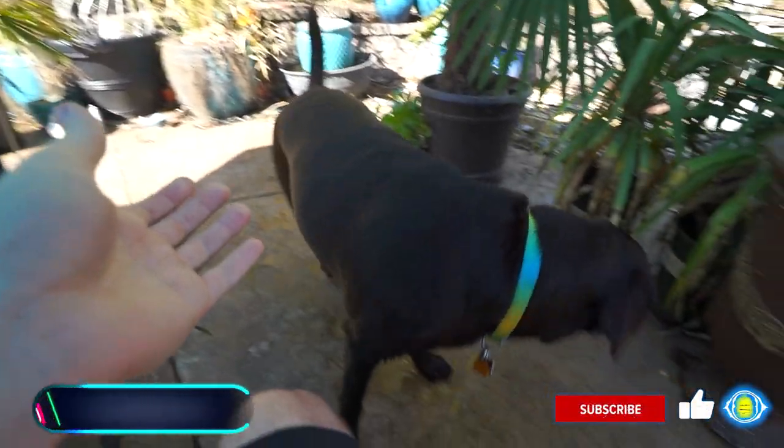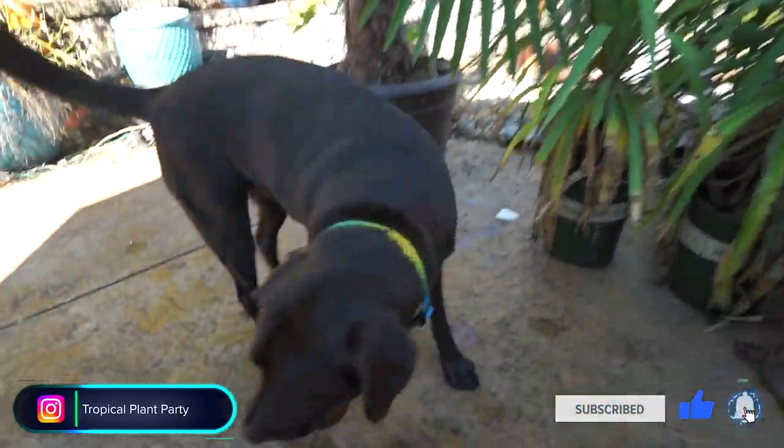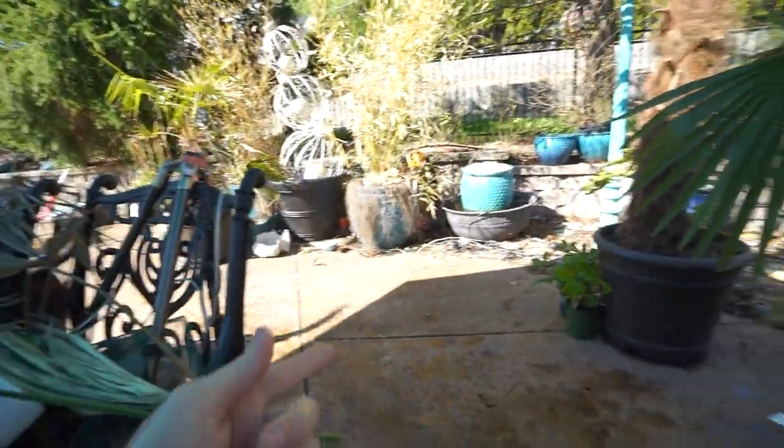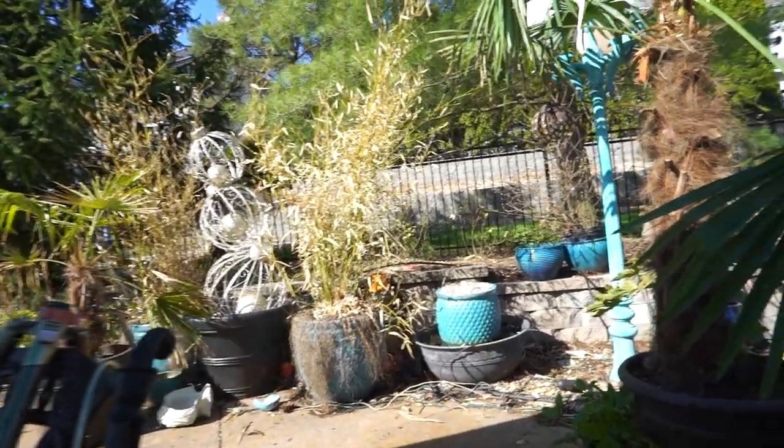Hey, what's up garden friends, Jeff here. How's it going? Hope you're doing well — I'm great, sitting outside, it is a beautiful day. Did he just have a coconut in his mouth? March garden tour — kinda. It's actually April. The last several days of March it was just...